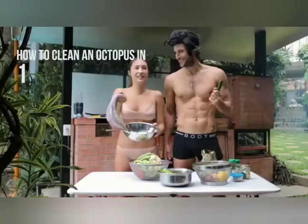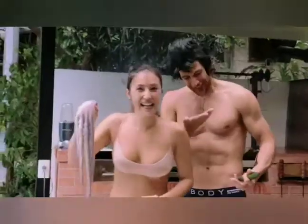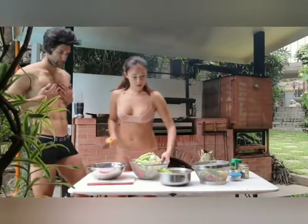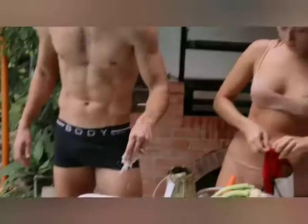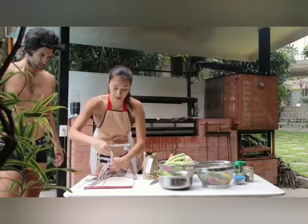Now, how to clean an octopus? No, no, no. Smells like shit. Cut everything. Oh my god. Give me enough baby. Nico, please rub that with salt — some salt — so it becomes more tender.